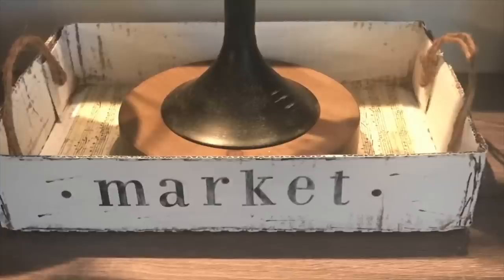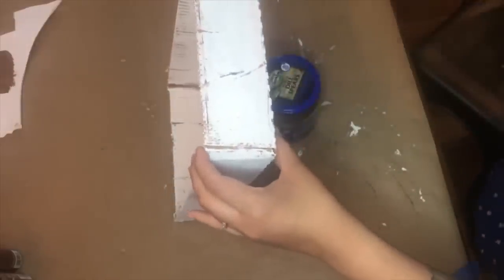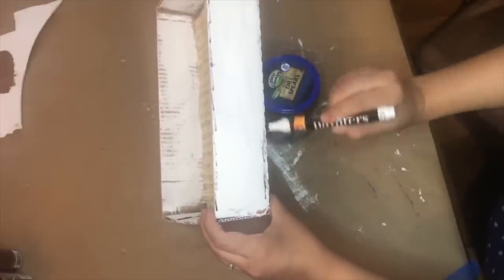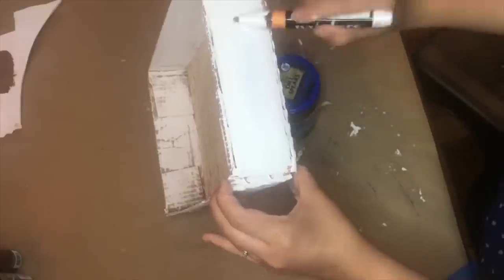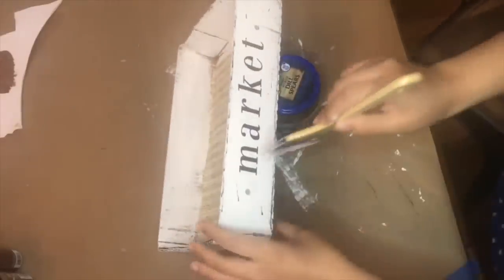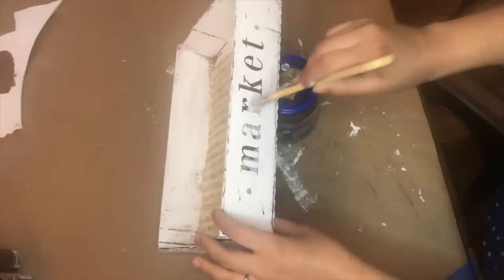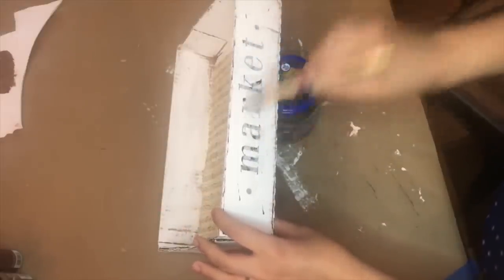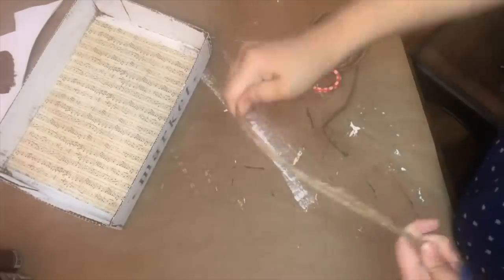This is an oldie but goodie — a project from when I first started my channel, about three years ago. I took the bottom of a box, painted it, added some scrap paper to the inside, and faux-distressed it. I added some stickers from the Target Dollar Spot — you can also use Dollar Tree or craft store stickers — and went over them with Mod Podge to make sure everything stays in place.